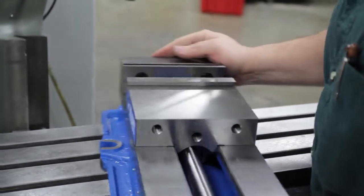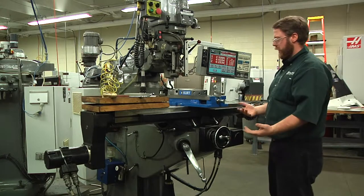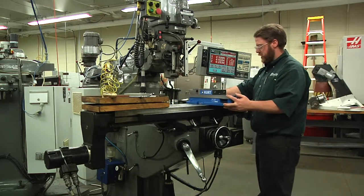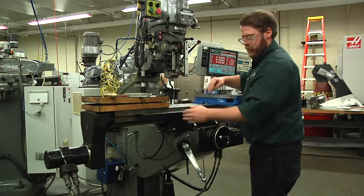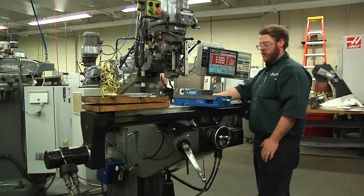I'm going to slide it into position. Most commonly here at school we put the vise in the middle of the table. There are times when you want to use the table for something else, so you may set the vise off-center — you could leave your vise on and then do a table setup next to it. But very commonly the vise is in the middle of the table.